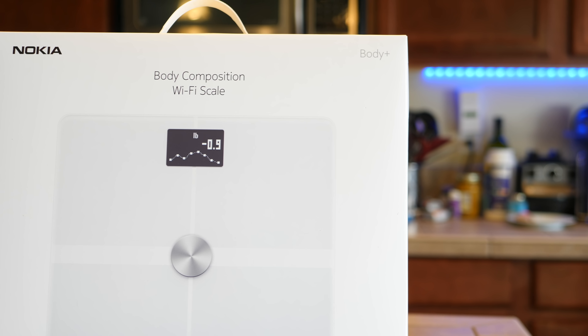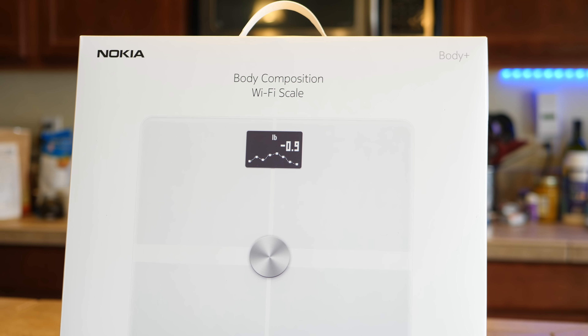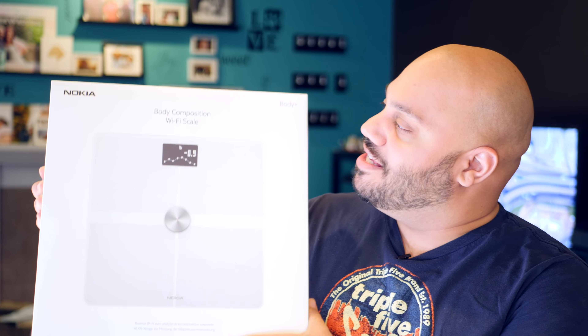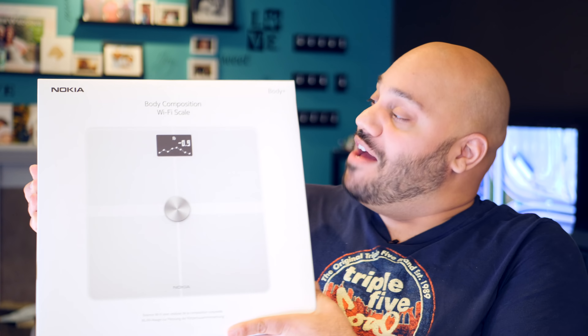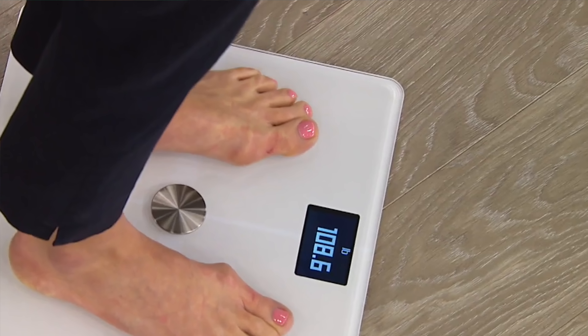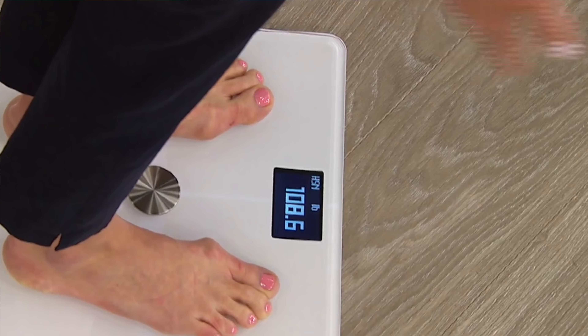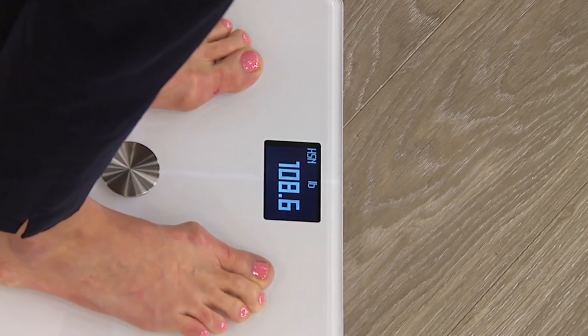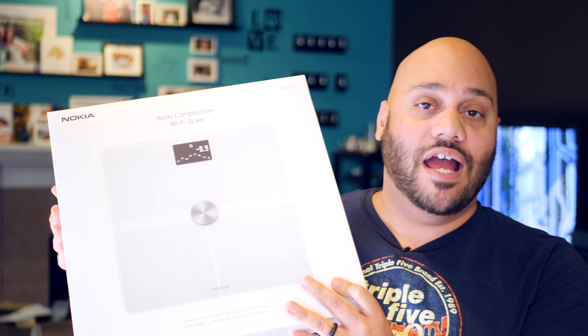As I said today, we are taking a look at another product in the Nokia Health lineup that helps you live a healthier life. This right here is the Nokia Body Plus. It is a body composition Wi-Fi scale, which means it connects to the cloud, connects to your smartphone, and sends all sorts of data to your Nokia Health account, allowing you to pay much closer attention to your overall health. Big shout out to Nokia for sending over the Body Plus Wi-Fi Scale and for sponsoring this video.